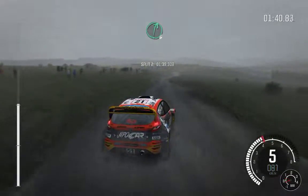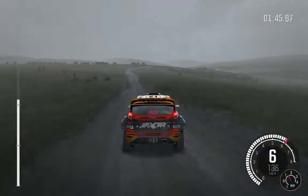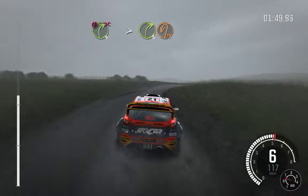Crest right 6. Left 6. Right 6 over crest, 110 through dip. Caution right 4, long, don't cut. Tightens to 3. Over crest, crest immediate, immediate turn hairpin left.